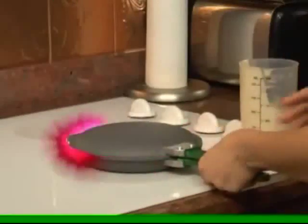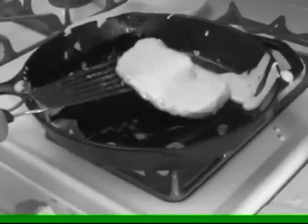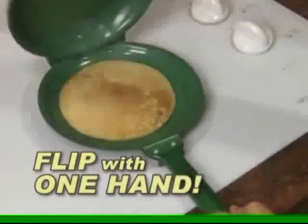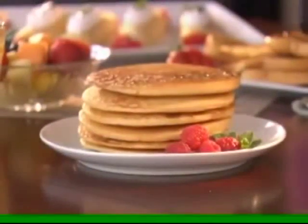The tight-fit design helps keep the batter inside, so there's less mess or drips. Forget about clumsy spatulas. Your Greenick Flip Jack is so easy — you'll flip pancakes with just one hand, then slide them right out of the pan.